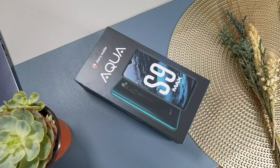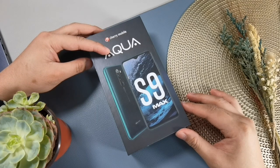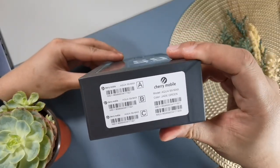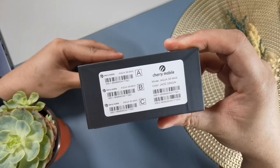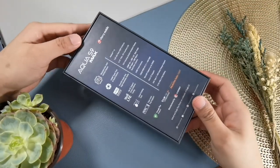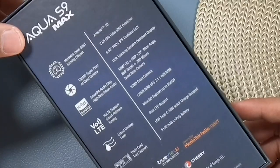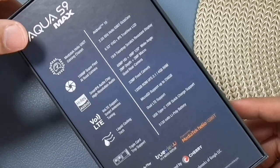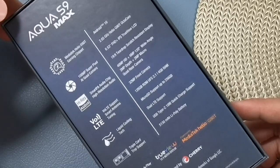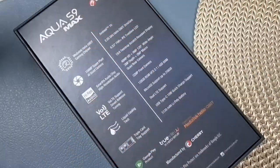We already unboxed this device a few weeks back, but for those who missed our Facebook Live, we will do our unboxing this time. In front of the box, you will see the design of the phone and the new Aqua branding of Cherry Mobile. At the back — and this is what I like — Cherry Mobile included nearly everything we should know about its specifications. It is equipped with the MediaTek Helio G90 gaming chipset, a 12-nanometer processor commonly found on bang-for-the-buck phones under 12,000 pesos.